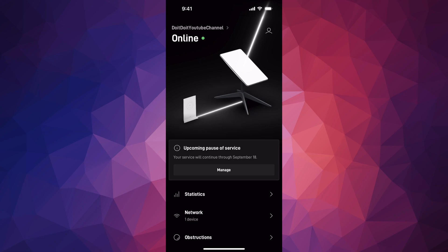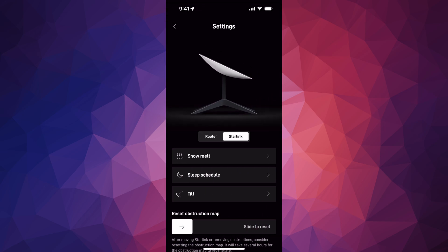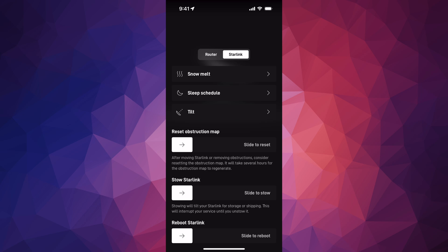What you have to do is go into your settings in your app, go into settings, second option — Starlink — scroll down and you're going to see 'Stow Starlink.' Just slide it all the way through.